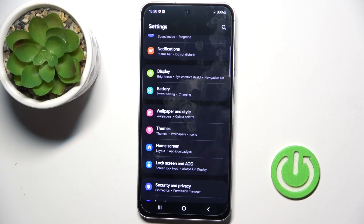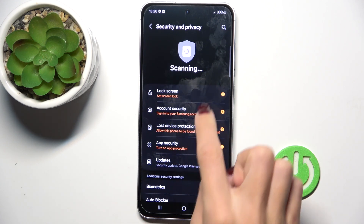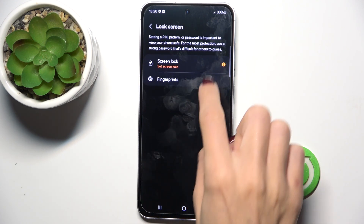First, open the list of all apps and go to Settings, then find and select Security and Privacy, then select Lock Screen and click on Fingerprints.